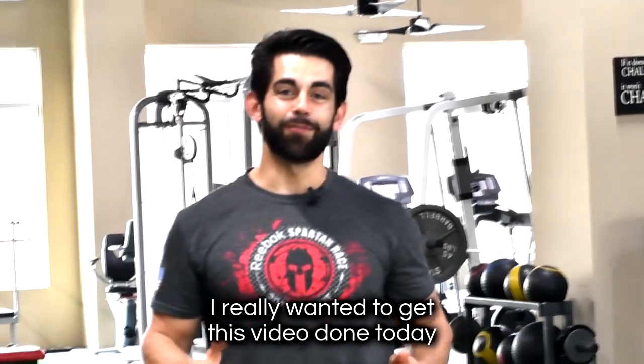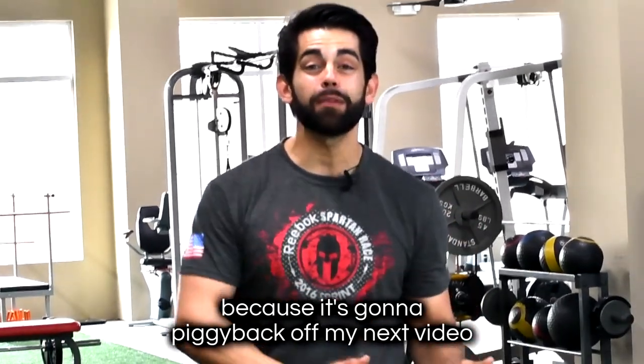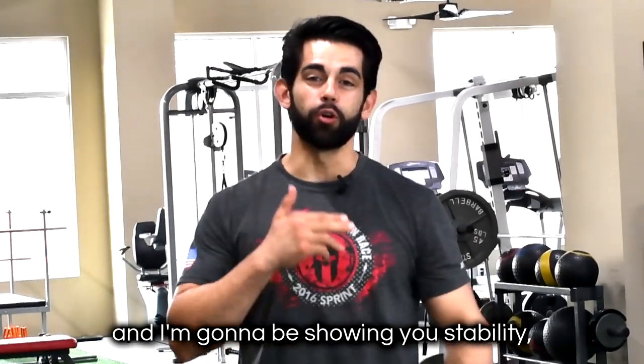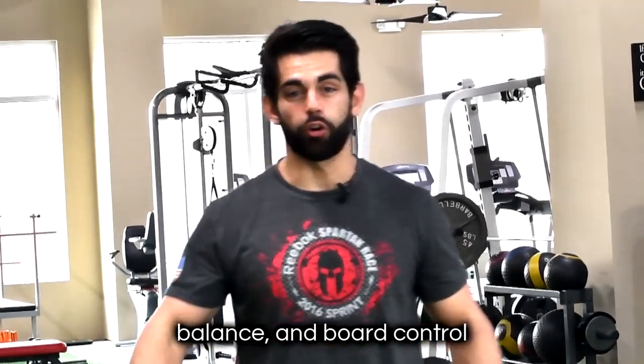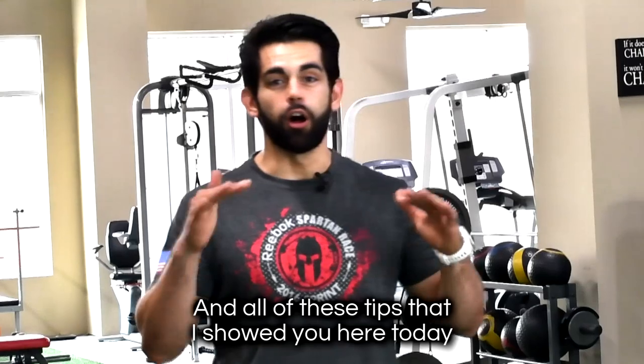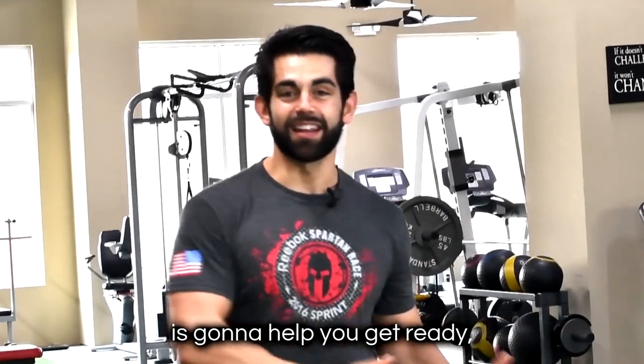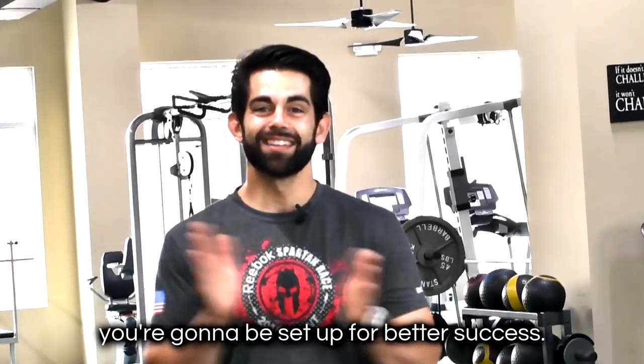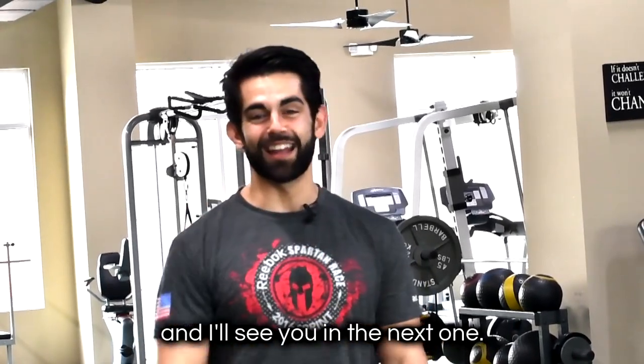I really wanted to get this video done today because it's gonna piggyback off my next video when I'm at the mountain, where I'll be showing you stability, balance, and board control, and how to maneuver on there. All these tips I showed you today are gonna help you get ready so that when you get to the mountain, you're gonna be set up for better success. Stay tuned, thanks for watching, and I'll see you in the next one.